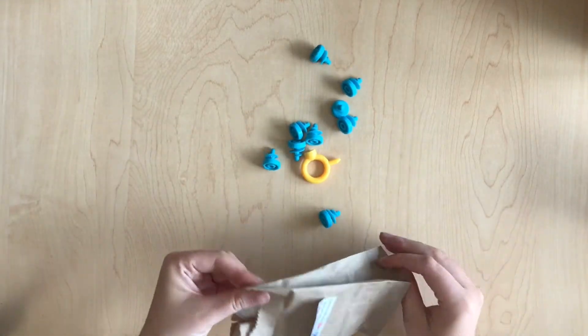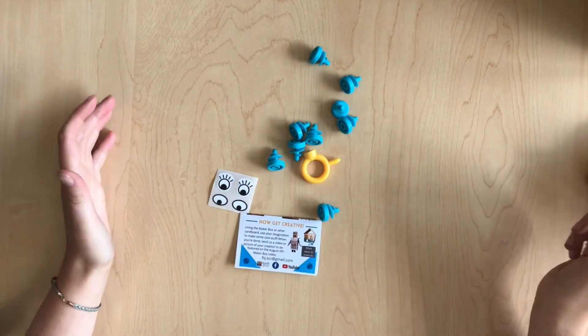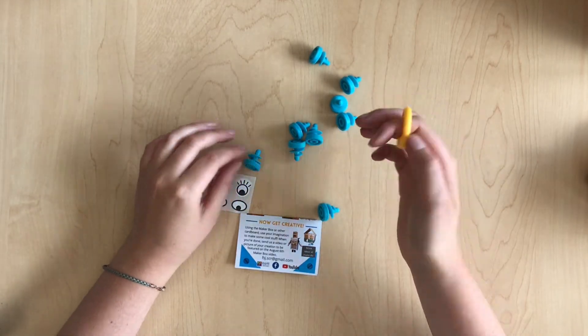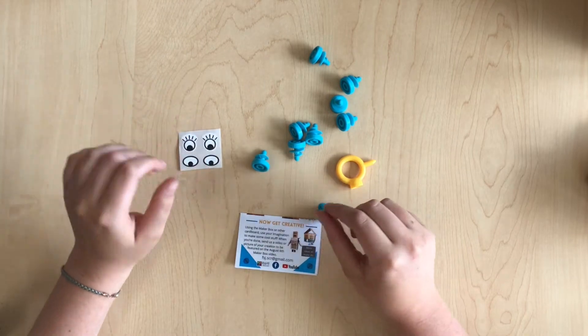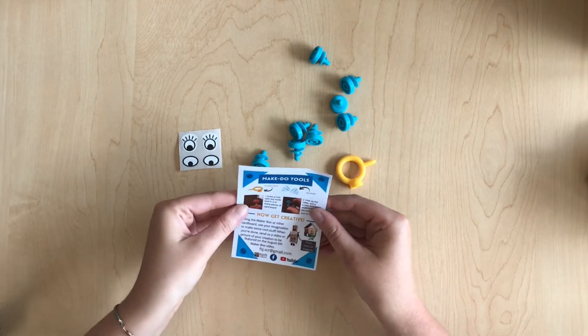Whoa! Oh my goodness! We have a bunch of make-do screws and a multi-tool. We also have some little eyes to put on all your creations. So, what are we gonna make with this? Let's look at our instructions.